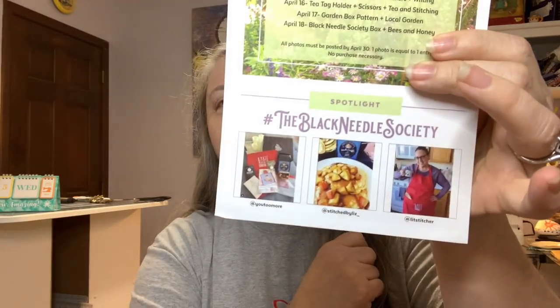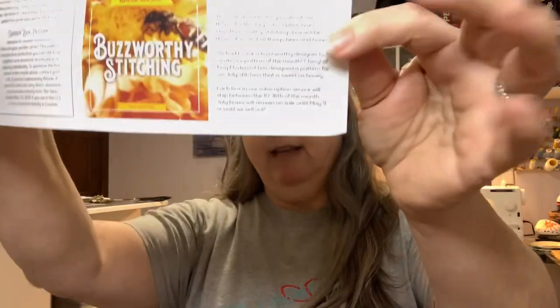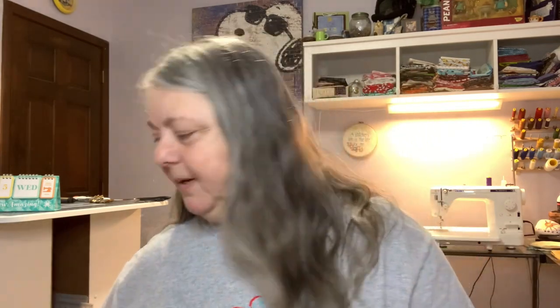We have some of our featured items from the January box. And of course there's always a letter from Katie and Laura. The next box, on sale in July, is our Budsworthy stitching. So let's just jump in.